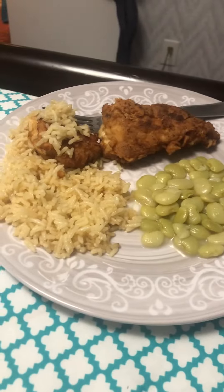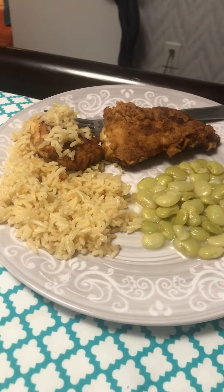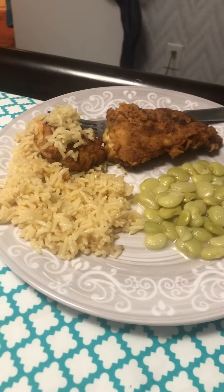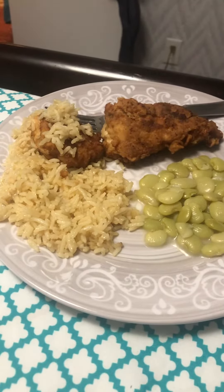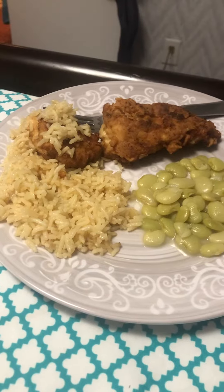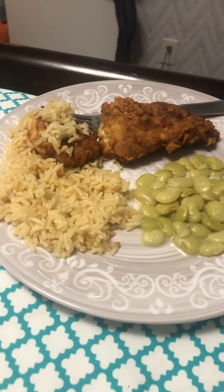And y'all, if y'all want me to break down how to make fried chicken, I'll be happy to show you or tell you and stuff.